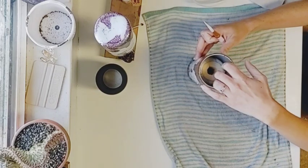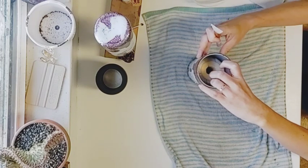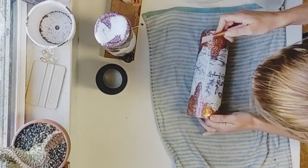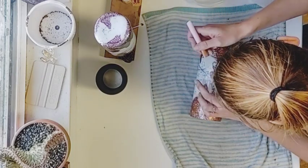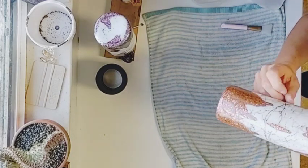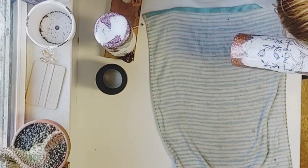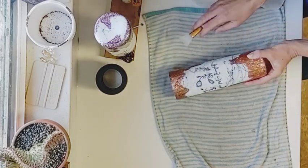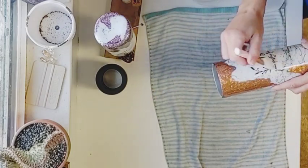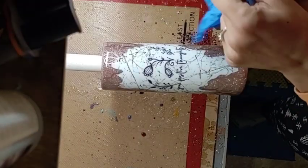I stand the cup up so I can look at it and make sure the words are going straight across — you don't want anything to be crooked. Once it's straight, I squeegee out a little bit of water to hold it in place, then lay it back down to finish squeezing out all the water. Make sure there are no wrinkles or folds in your water slide, and get it squeezed out really well and dry. I let these sit overnight to make sure no water remains, so that when you apply your final coat of epoxy it's not cloudy at all.